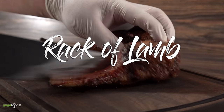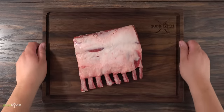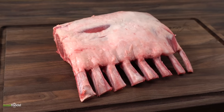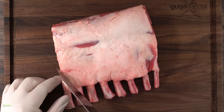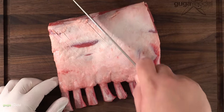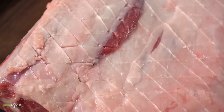Now we can't forget about rack of lamb — one of the most popular meats in fine dining. This is a domestic lamb. Unlike imported lamb it has a much better flavor, it does not taste gamey, and it is just wonderful. To ensure the fat renders nicely I like to score it — you don't want to go too deep, just let the knife do the work. You definitely want that fat to render to make it much better.